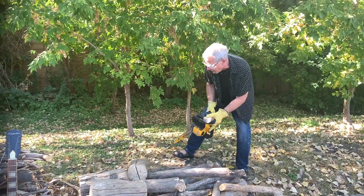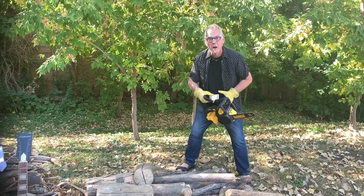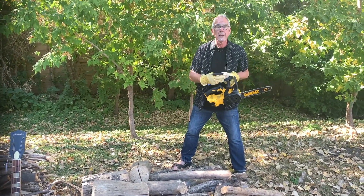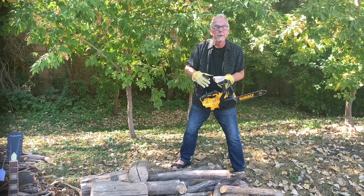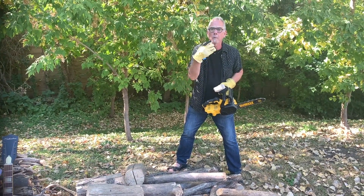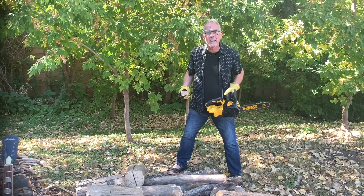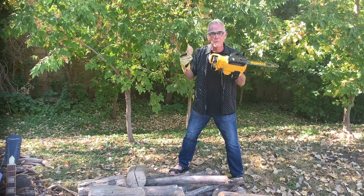Otherwise, you would cut the wood across like this. To quarter saw, you're going to cut it into quarters, and then you're going to use the wood. And you create more strength, more beauty. Does that make sense? Or did I just bring out my chainsaw to work today for this foolish video?